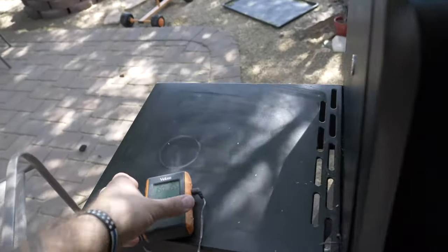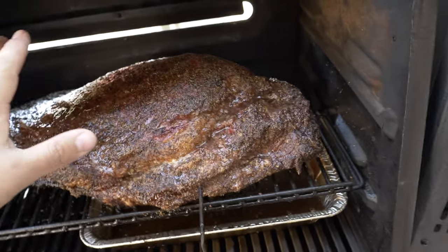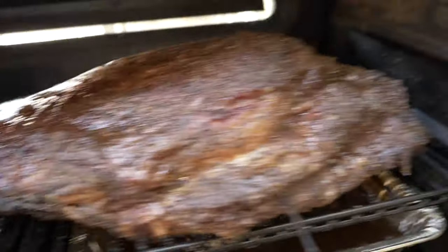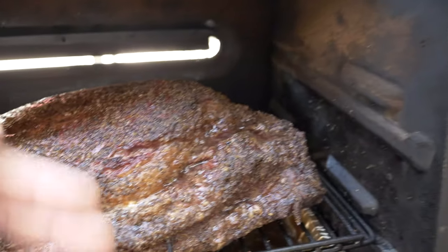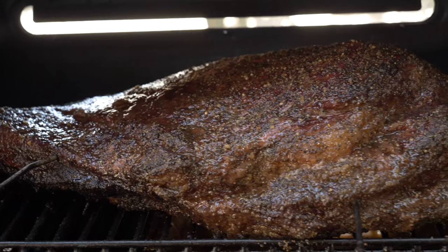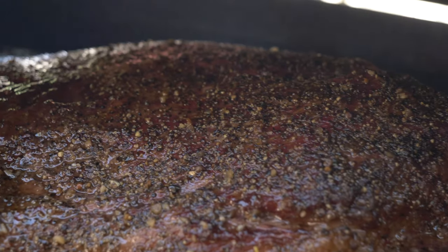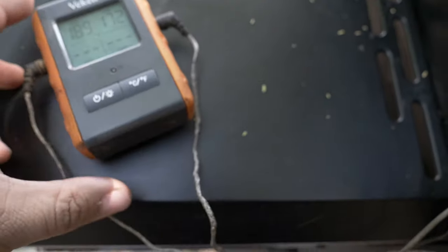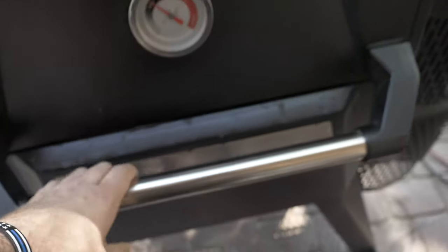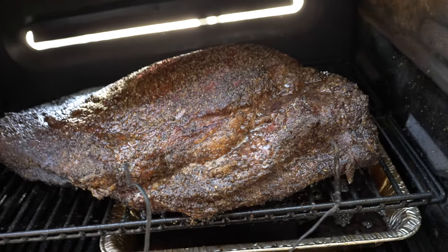We are five hours in. The flat is at 190°F and the point is at 155°F. The bark is building up really nicely — the flat is almost done, the point's got a bit to go. Going on almost six hours now and we're at 189°F and 172°F. Looking amazing — let's give it another spritz.